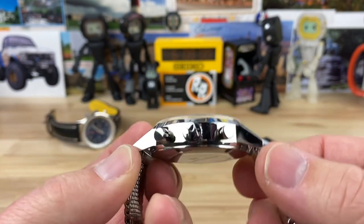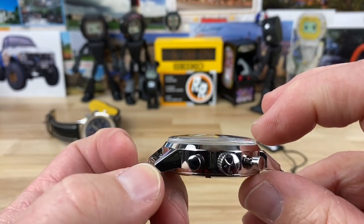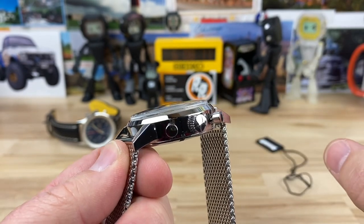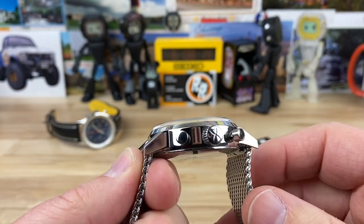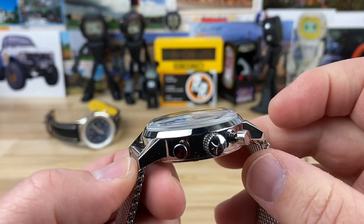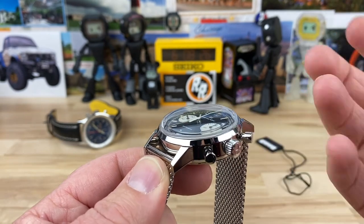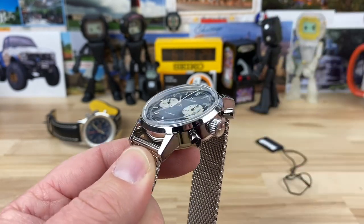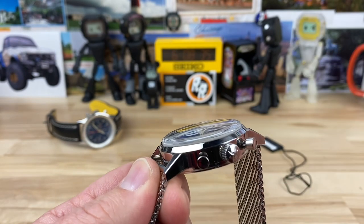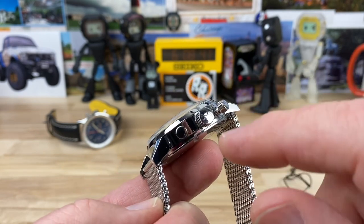It's a 40-millimeter case, 49mm lug-to-lug, 14.6mm to the top of the boxed double-domed sapphire crystal with AR coating on the underside. Yes, it's thick, but it is a mechanical chronograph. The case excluding the crystal is really about 11.5mm, so a lot of that thickness is the boxed double dome. In the chronograph world it's not bad. 20mm lug width, 7mm push-pull crown.